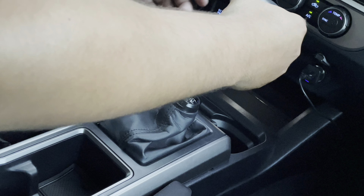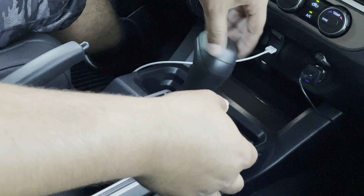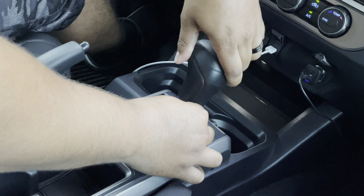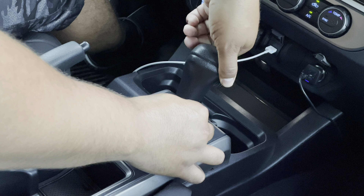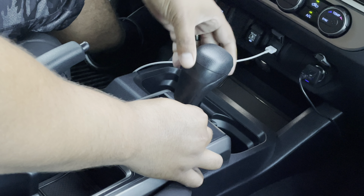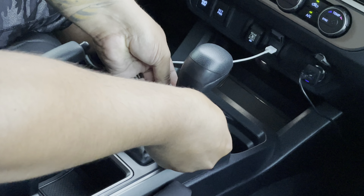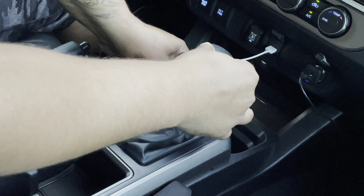You're going to take your shifter, twist it back on. Try to get it as straight as possible. Then you're going to lift it back up — and there you go.